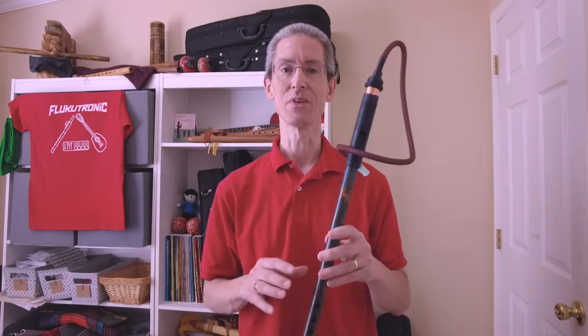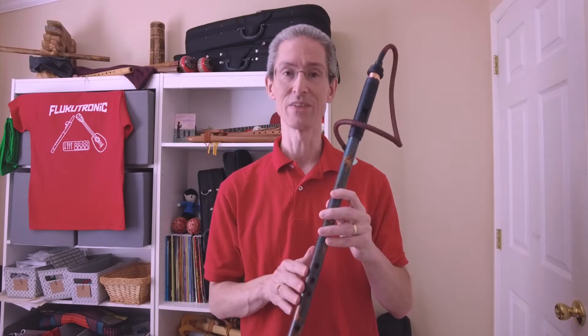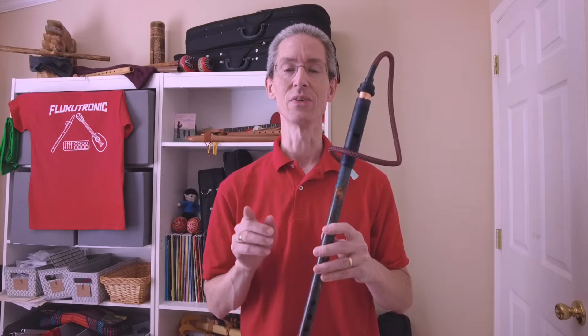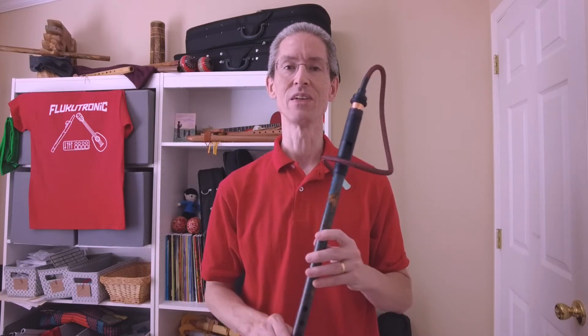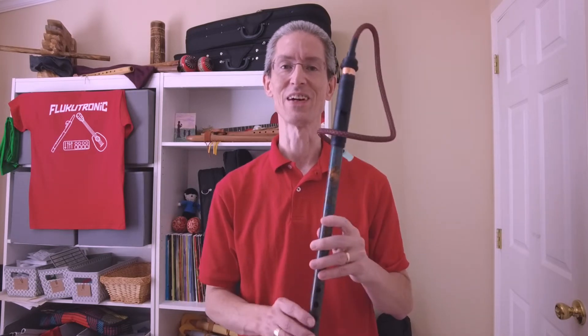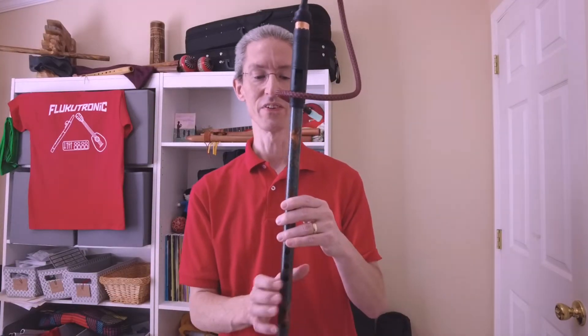We'll be presenting this in three different ways because we all learn in different styles. Some folks like to see just patterns by seeing, so we'll video the flute itself. Then I'll show you some fingering diagrams and also standard notation. So whichever way you learn best, I hope you'll be able to pick one — and if you don't like the others, that's fine, just pick the one you like. Let's go ahead and go vertical so you can see the notes I'm playing. Let's get started.